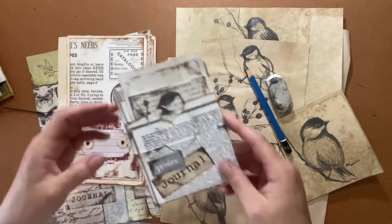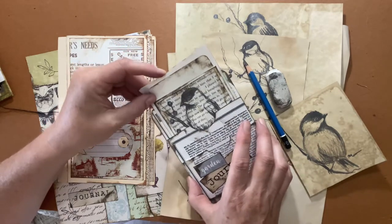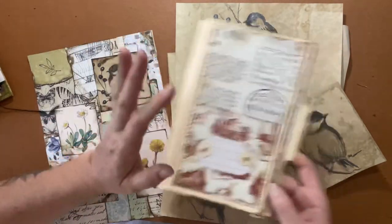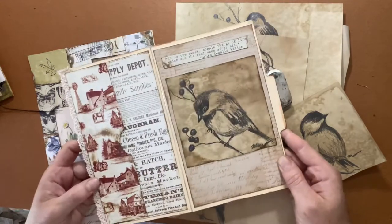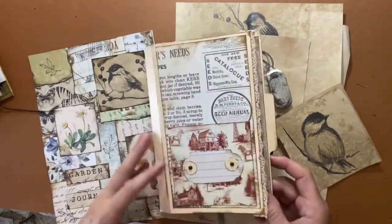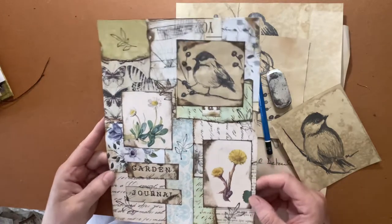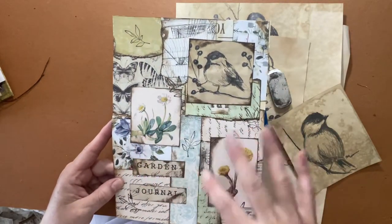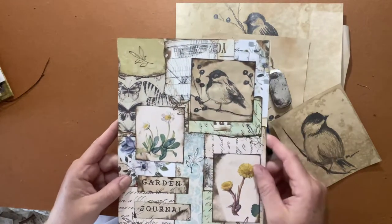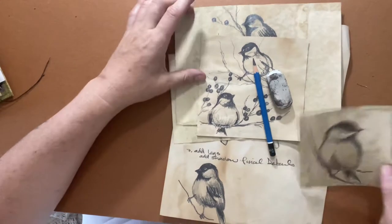Another way you can incorporate your sketches in your journals — this one I did on a book page and inserted it into a little pocket. Another way is inserts that I build ready to glue into a journal. I put a little guy on a coffee-dyed sketch; I find it just warms up a journal. Here's another idea — a master board, where you glue down all your bits and pieces to a piece of paper and incorporate one of your little sketches.